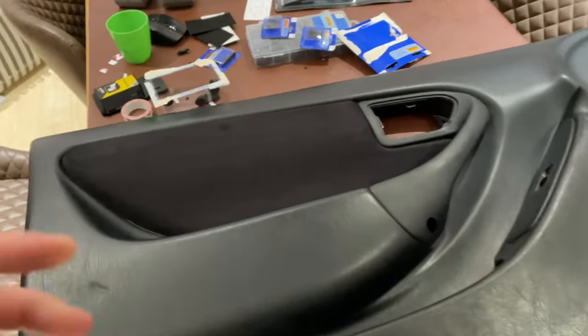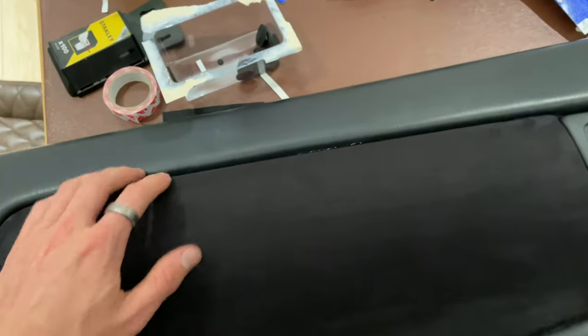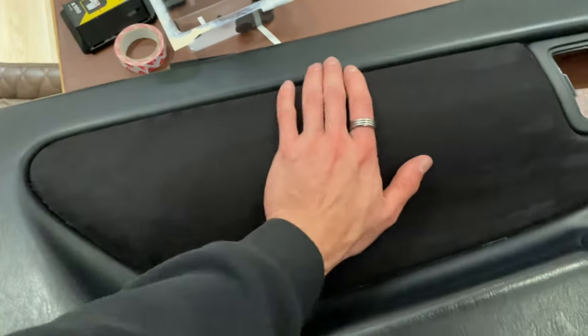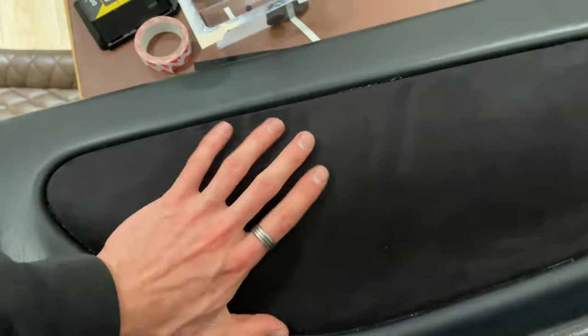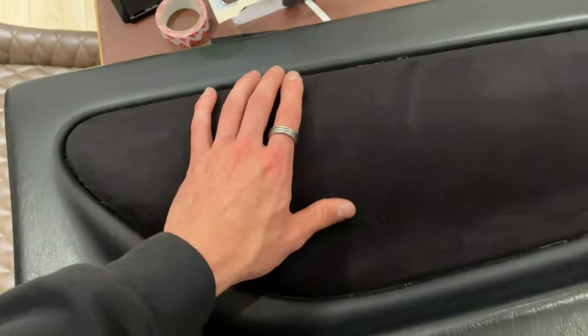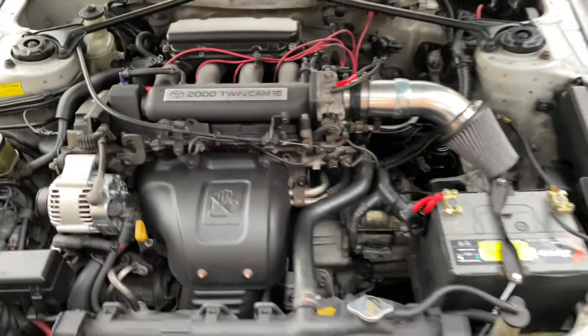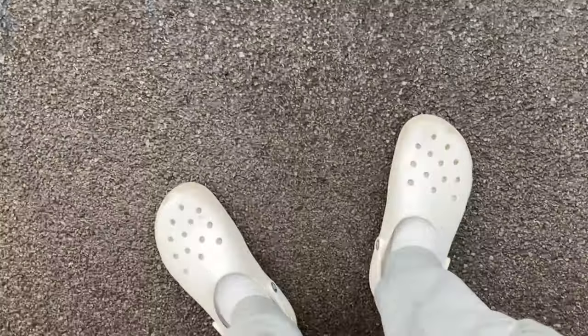This is the end product - looks pretty spot on. You can see a bit of glue around there which I might be able to get off, but they feel way better and there's no texture underneath, which is really nice. I thought there would be bubbles but it's looking really good. I also managed to put the exhaust shields back on - I'll show you the engine bay now. Looking pretty nice. I'm just going to check the oil on the car and make sure it doesn't look like it's leaked - it's been sat for a week.